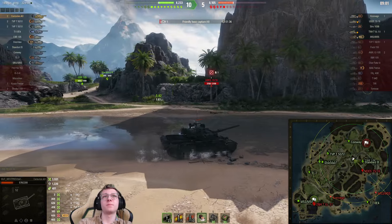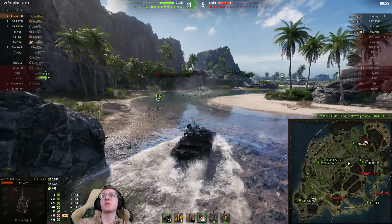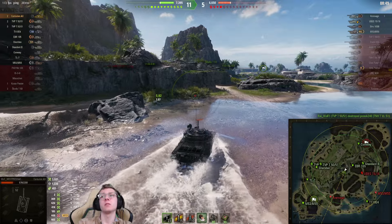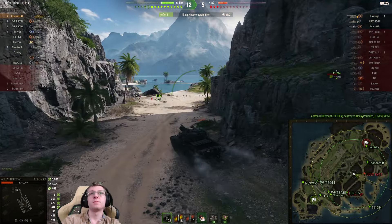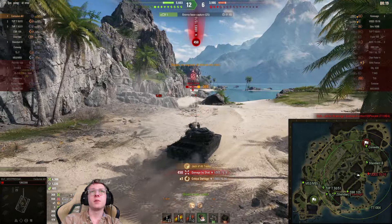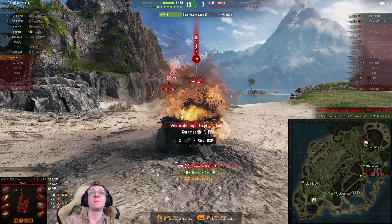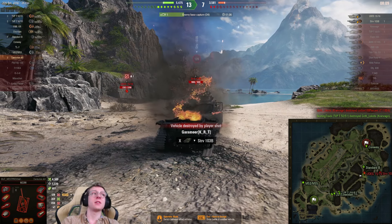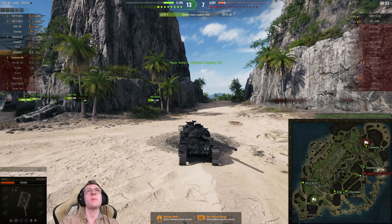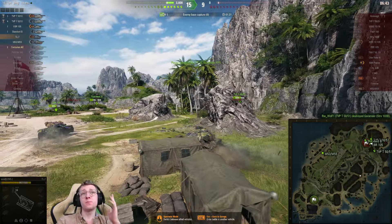I'm not sure why our standard tank is trying to fight that. I would expect our Conway and probably EBR to make their way into the base cap. However, the tank that was in the base appears to be dead. I'm going to make my way towards mid. The Udes has to be somewhere around here — there he is. We do get hit by the Udes but at least we hit him back. The Stritsvagn was in the back corner — not much I could have done to predict that. Our team ends up winning this battle, so pretty good stuff overall.